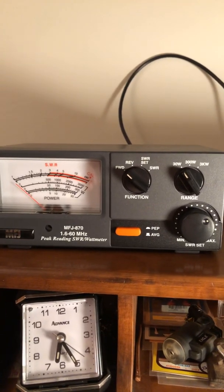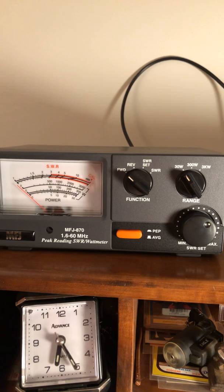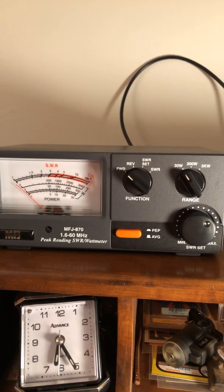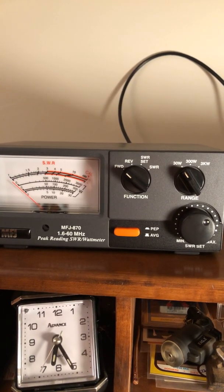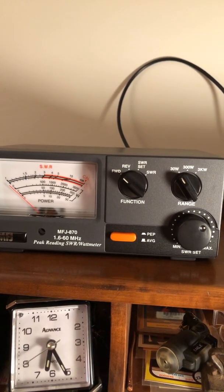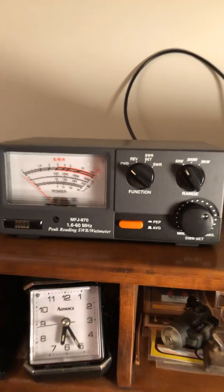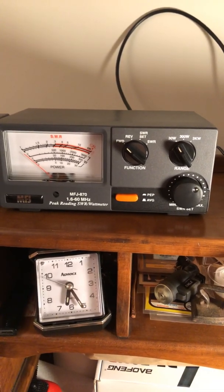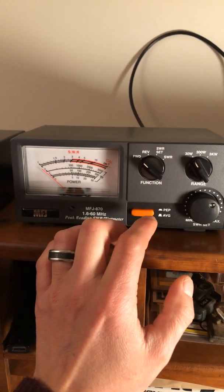Brand new, I think they're selling for anywhere between $75 to $125. I've looked them up on eBay and Amazon. You can find one used on eBay, but I suggest getting one new, or if you're going to buy one used, at least buy from a friend — which is how I got this one, someone I trust. Anyway, on here you have your peak power and your average power.